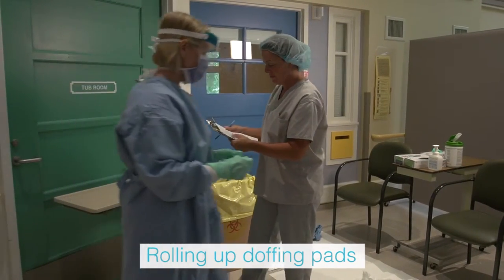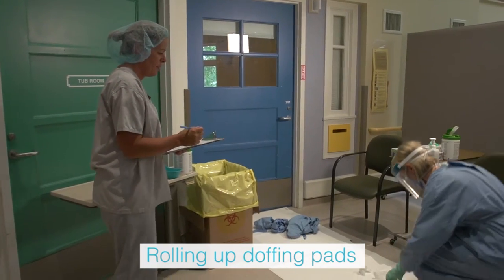The trained observer rolls up both doffing pads gently to avoid contamination.